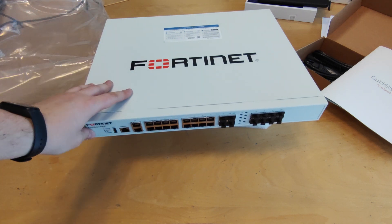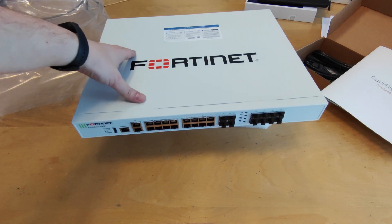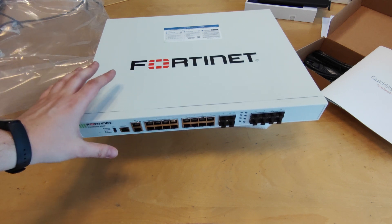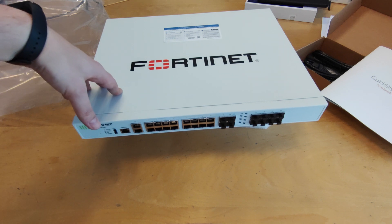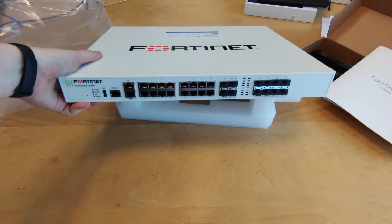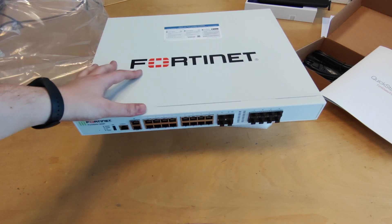Let's talk a little bit about the device. This is the 14200F. There is an additional model, the 201F, but that model is different from this one because it has a built-in SSD — actually a 480GB SSD. This model does not have it. But physically and performance-wise, they are basically the same unit.